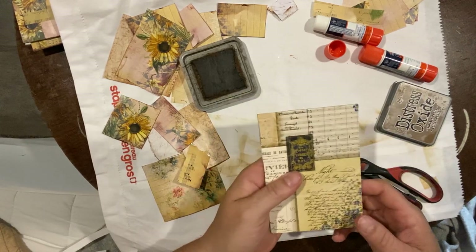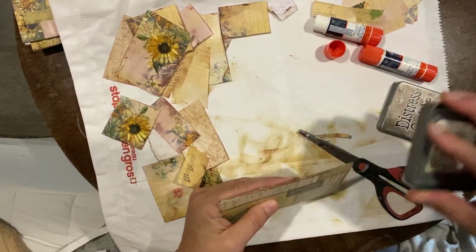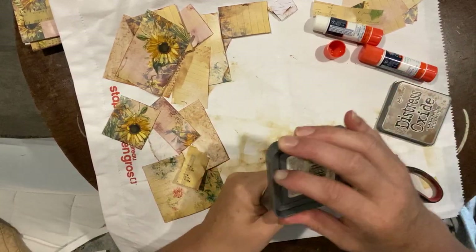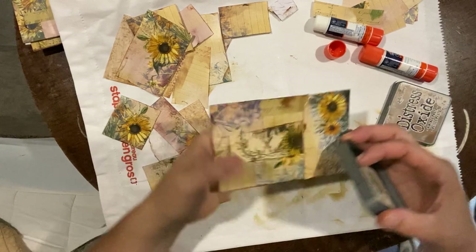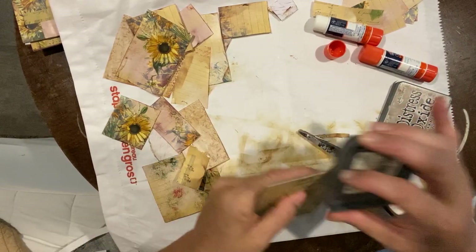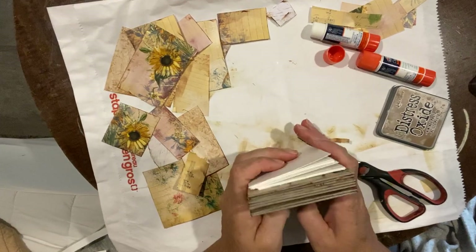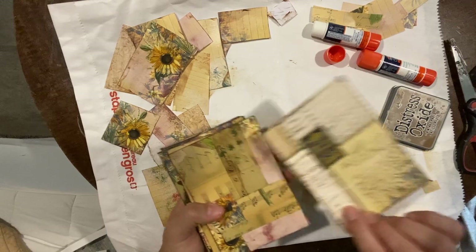It was twice as fast because it's already done for you in the kit, which is kind of nice. Darken the edge here, and then we'll show you real quick before we get to gluing these together. Here are some of the ones we just did — I like that one, I think I'll do that for the cover.